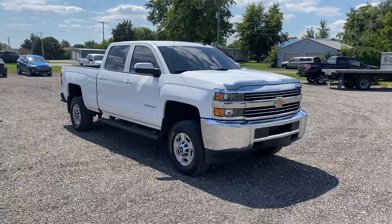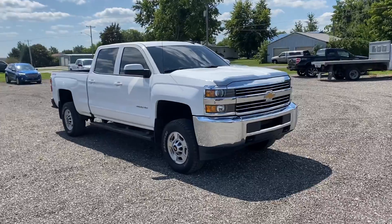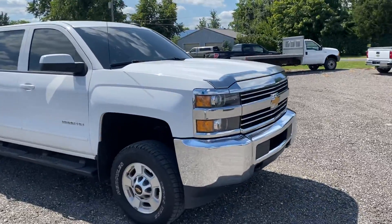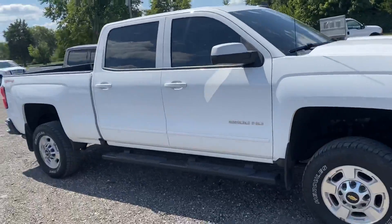Hey guys, this is Tim with Mountains Auto Moto. Today I have a 2017 Chevy Silverado 2500 HD gas pickup truck. I'm going to walk you around and show you some features on it real fast.